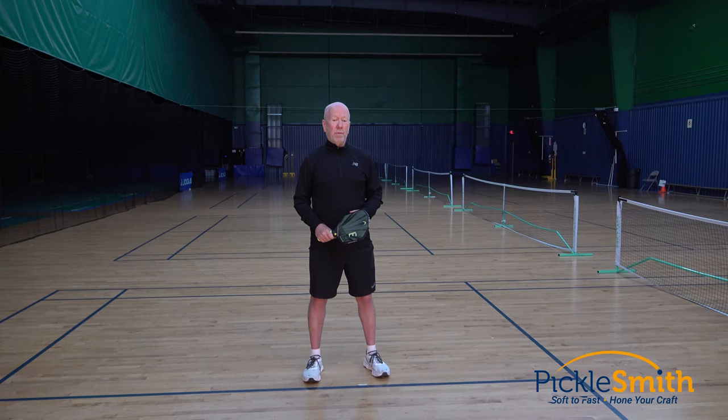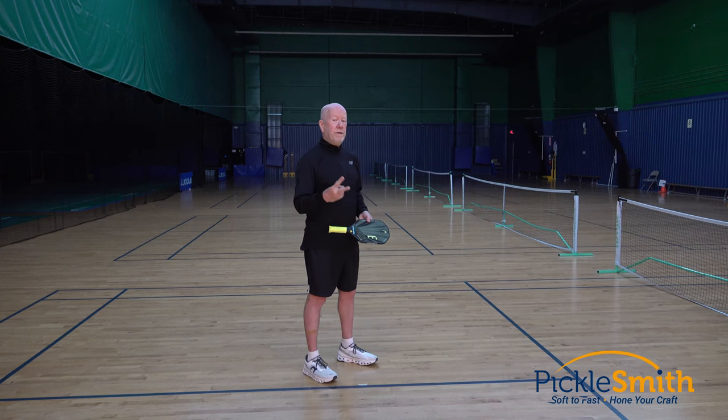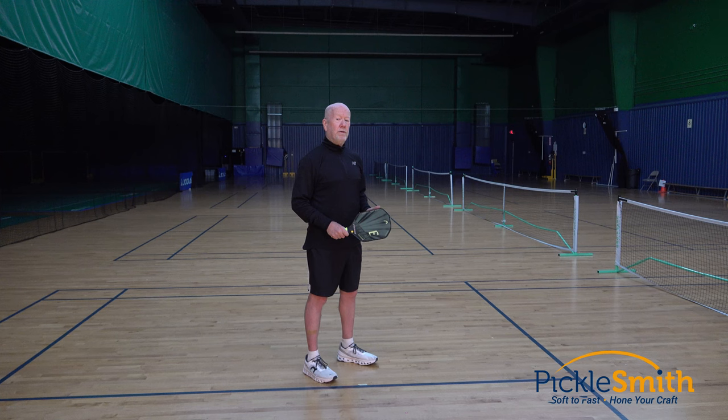Consistency is key in pickleball. If I want all of my shots going across that net to be consistent, then everything I do on this side of the net needs to be consistent as well — that includes the backswing. There are two major types of backswings. The first one I will show you is the one you should not do.